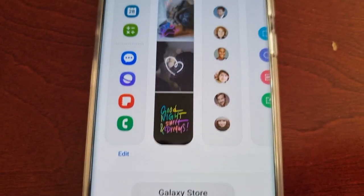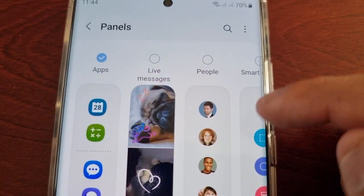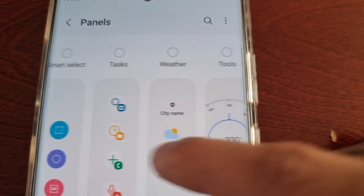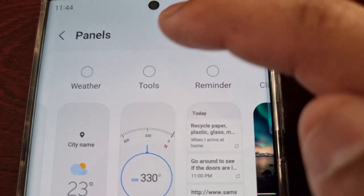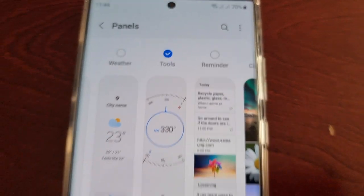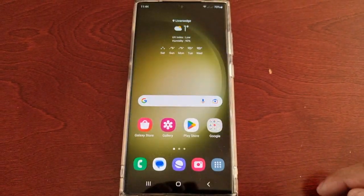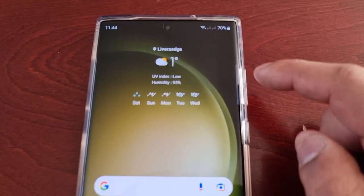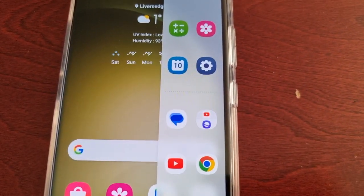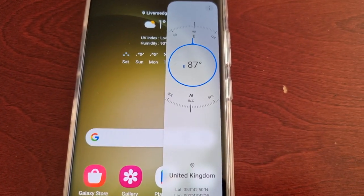Select the settings icon and it will bring you to the different panels. Simply select Tools — and that's all you have to do. Now when you swipe inwards from there, and swiping again, we now have the tools.